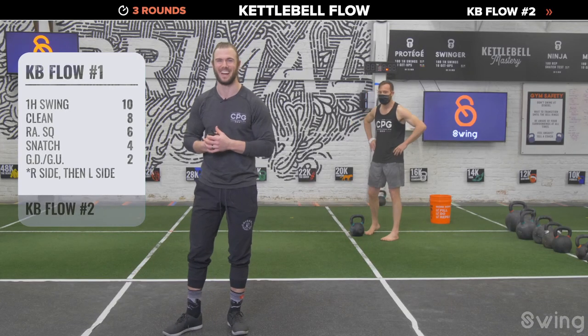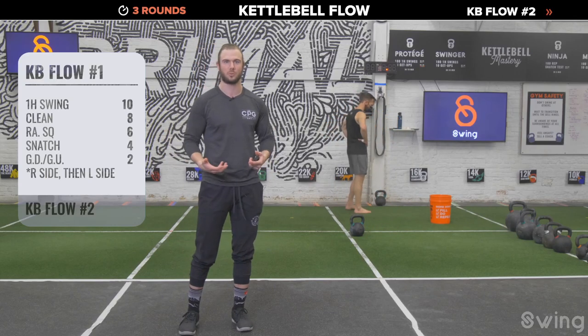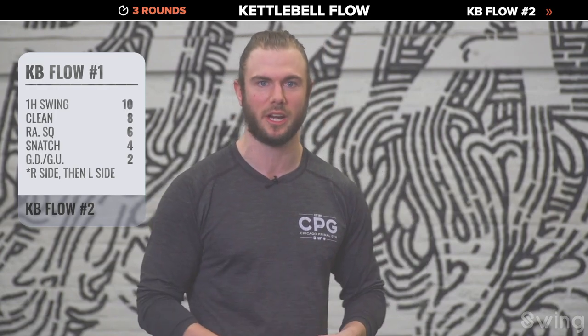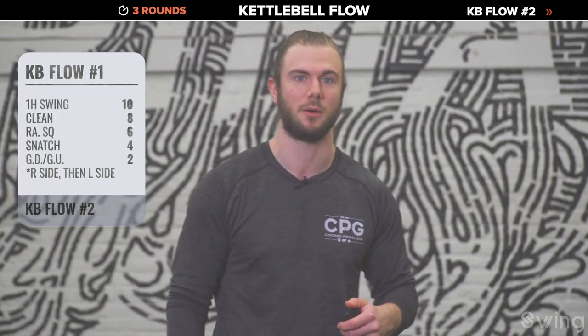This is strength endurance work so we don't need to push the pace too hard. Grab a drink, chalk your hands up — that was one time on each side. We've got two more full rounds and then we'll switch to flow number two.